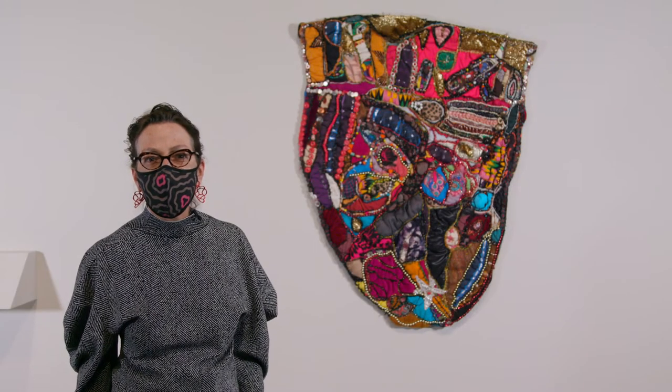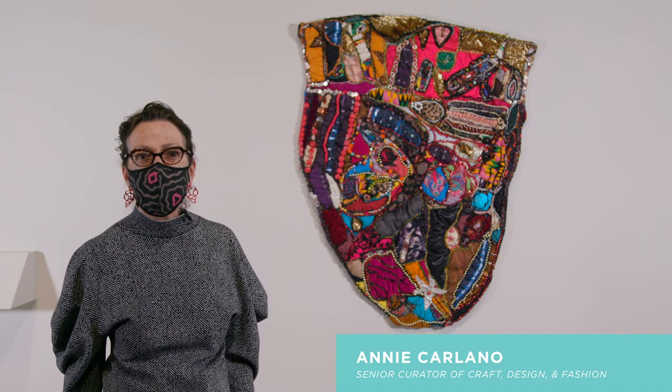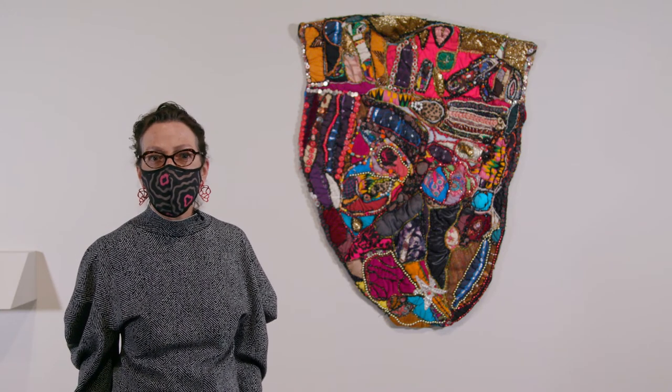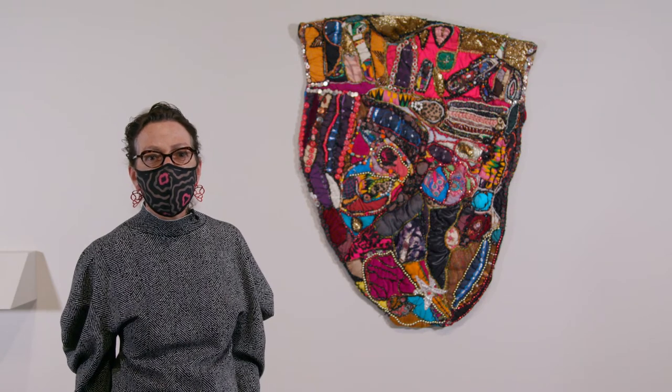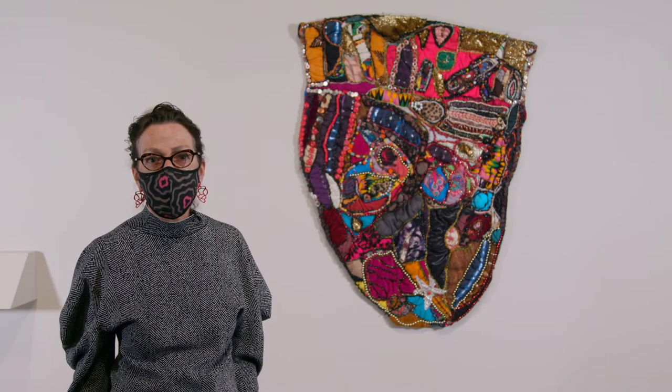Hello, it's my pleasure to talk to you about a recent gift to our permanent collection: a mixed media quilt by nationally acclaimed fiber artist Elizabeth Talford Scott, who was born in 1916. An untitled work from the Artist's Shield Series, this quilted object is on view in the fiber art gallery of the Craft and Design Galleries at the Mint Museum uptown.